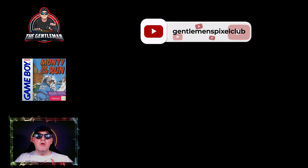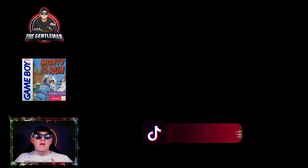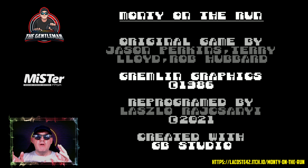Some of you may say that game doesn't exist — well technically it does, because it's been recreated in recent times for the Game Boy system, but it never actually came out on it. But first, if you choose, you can follow us on YouTube, Twitter, and TikTok — all of those handles are on the screen at the moment.